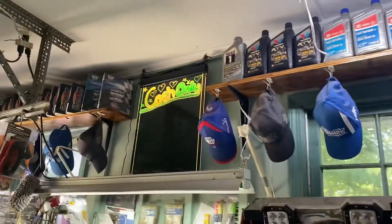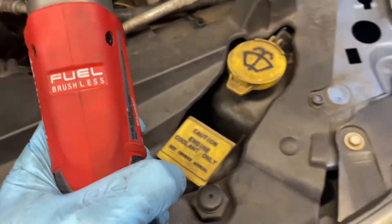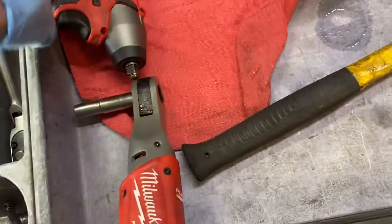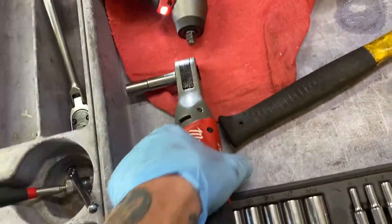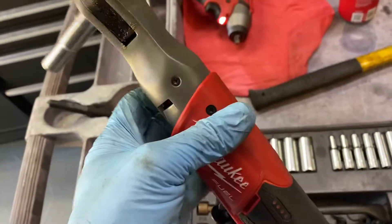Welcome back, we got another car we're working on — a 4.7 Durango today. But it's really not about the Durango, it's more about the Milwaukee tools that we bought. We upgraded to the Fuel line, which has brushless motors inside — really awesome. I had the older ones, my nephew had brought them to the shop, but now we're moving up to these.